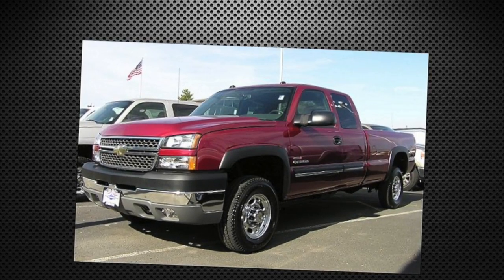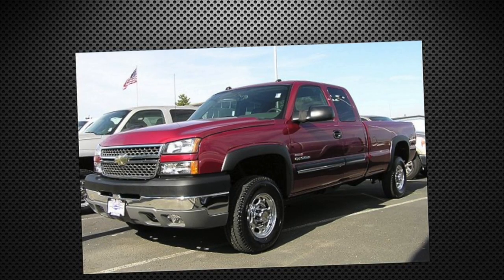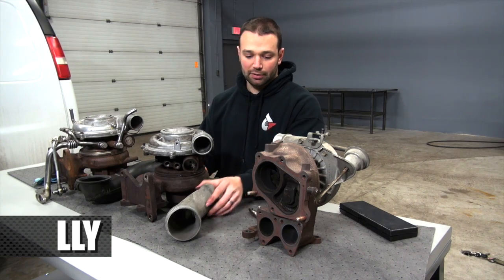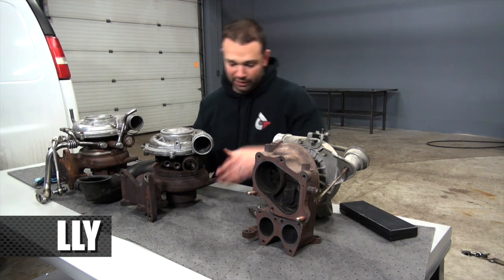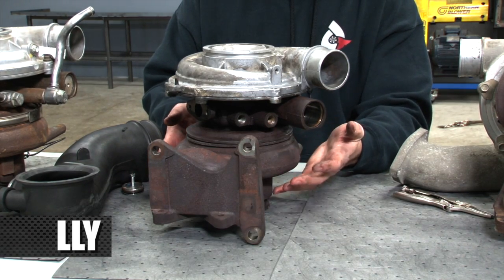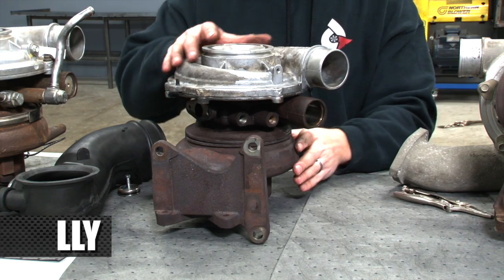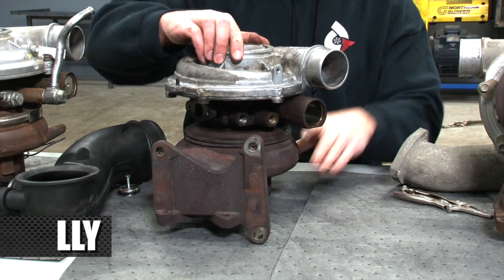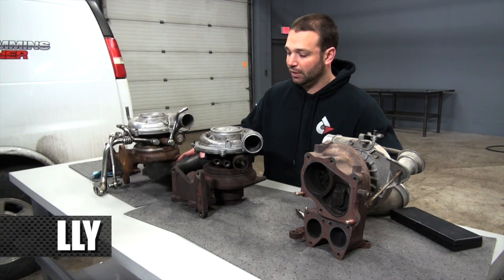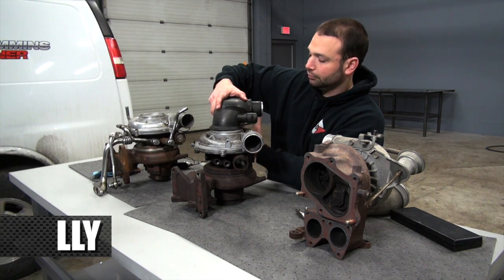In 2004 and a half GM released the LLY, which came with an EGR system and a variable geometry turbocharger. We have a similar looking exhaust housing — you can see how it's got the foot built into it and the section all fits together similarly. What's different is that this is a Garrett unit, and instead of using a three-bolt flange on the inlet like on the LB7, we now get a V-band flange on the inlet.